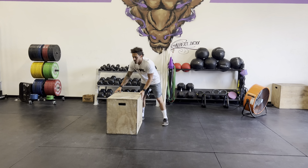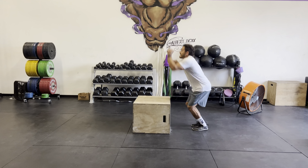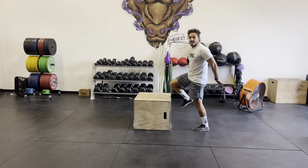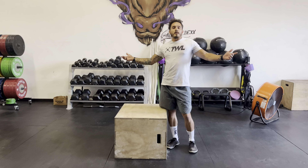That's all a tall box jump is. I'll show you again. Right here — stand and you want to land with your legs straight. That's it for tall box jumps. Start low if necessary, and that's pretty much it.